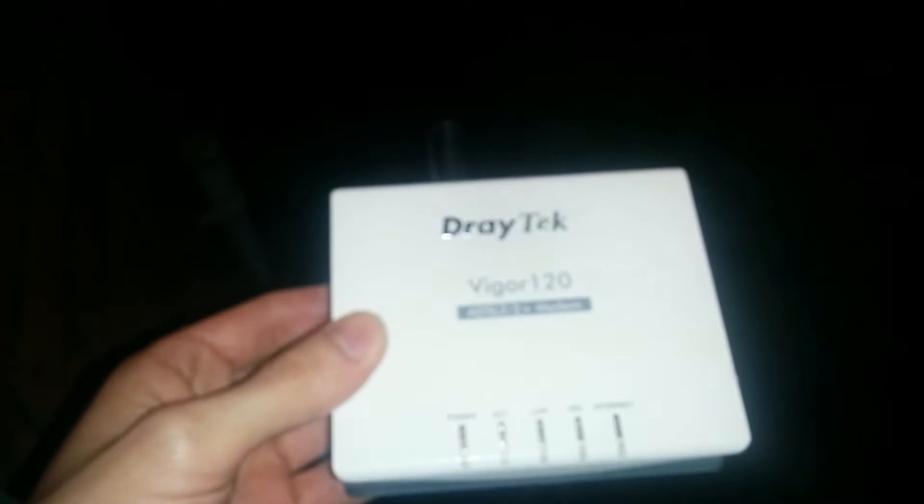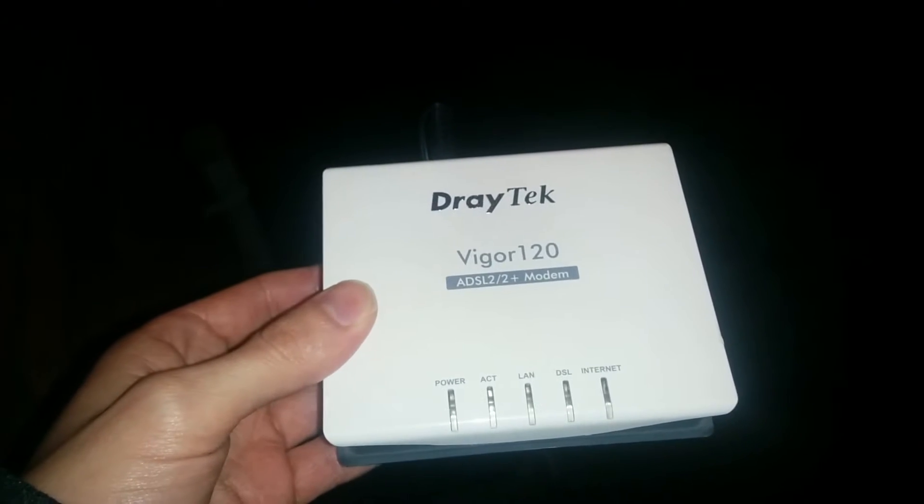Hello, this is a video about the Draytek Vigor 120. For those of you that don't know, it's an ADSL modem made by Draytek.